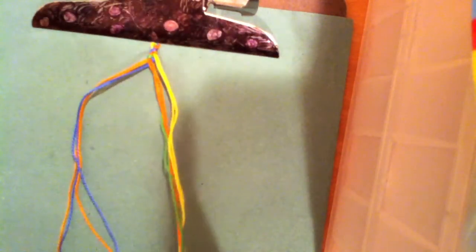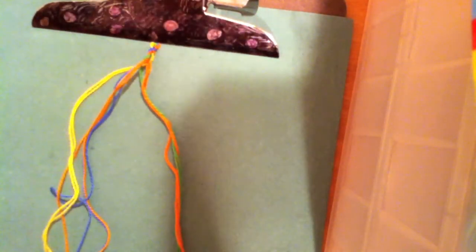I think I cut my strings a little too long. Sorry if this is kind of quiet — I'm just trying to do this. I've never really done this before.